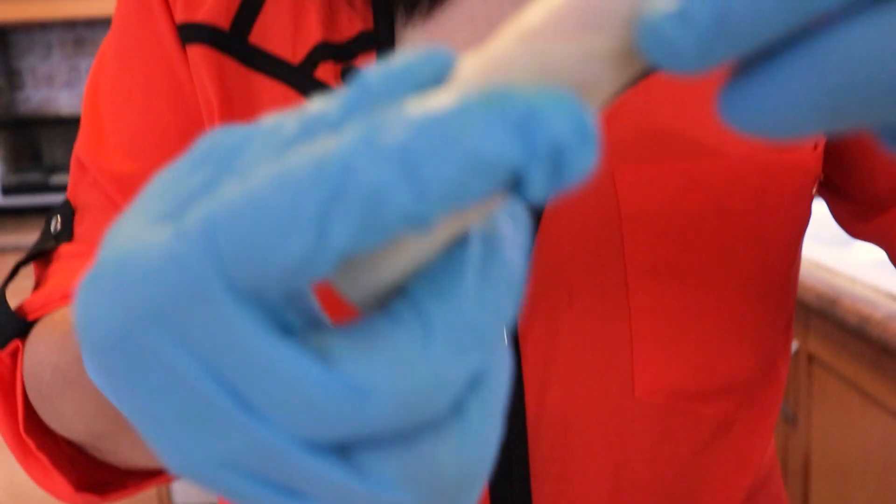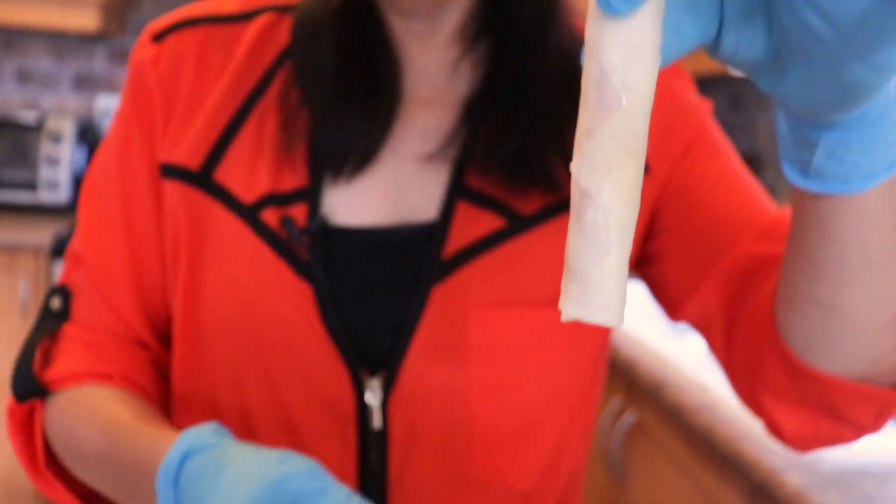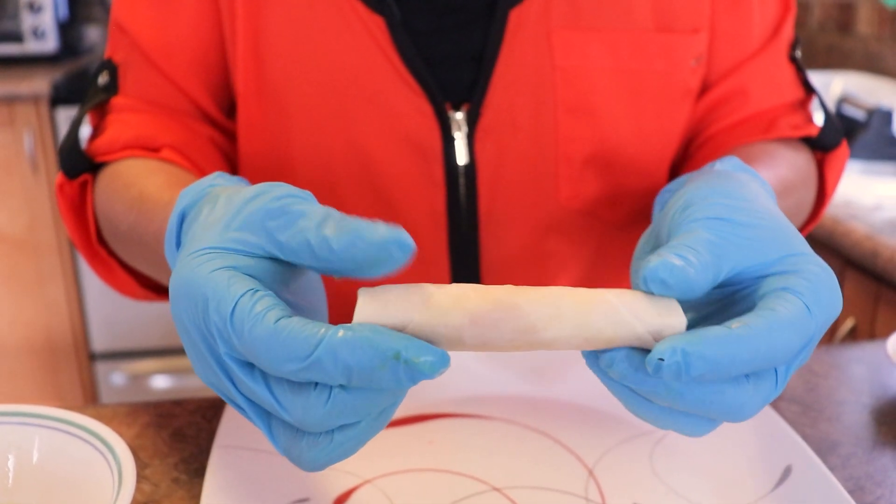You see how it is? Like this is the good size for the spring roll.